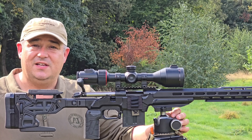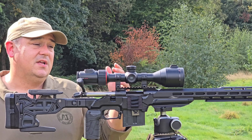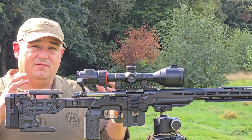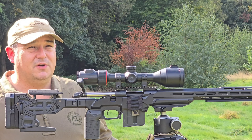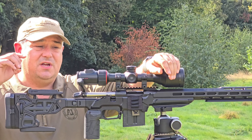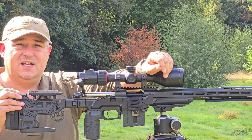All in all, an absolutely superb scope — superb image quality. And even there you can see me magnifying in. It's the first focal plane reticle, so it grows in size as you magnify in, so your holdovers remain the same. That image quality is absolutely superb. Even the detail you can see there in the trees, the leaves, low-slung branches — absolutely everything is really nice and clear on this scope.